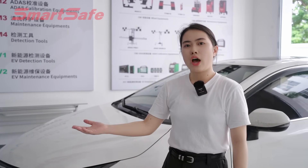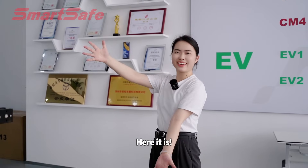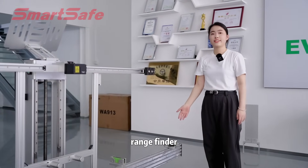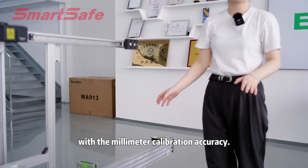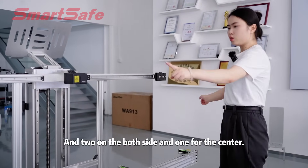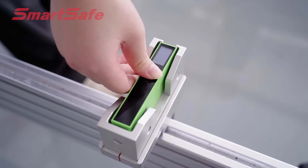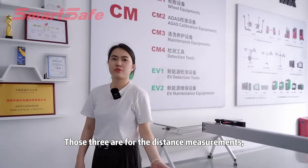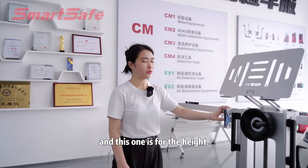Now let's see our product ADAS ProPlus and see what it can do for us. This equipment is equipped with four laser rangefinders with millimeter calibration accuracy — two on both sides and one for the center. Those three are for distance measurements and this one is for the height.